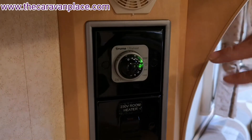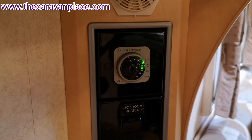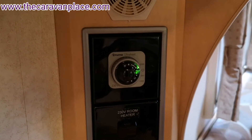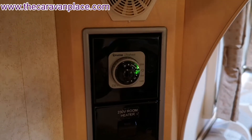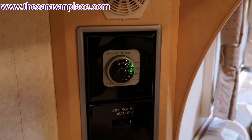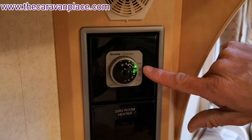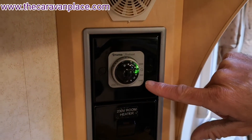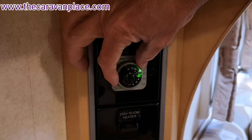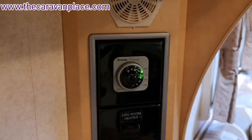The setting will be defined by how quickly you want the van to heat up, but also if you're on a site with low amperage you may need to run it on 500 if you're running other things on electric as well. We're on the sales pitch so we can run it at two kilowatts to get it warm and toasty quickly. As I put that onto 500, 1000, or 2000 you'll see the little green light illuminate, just to confirm that it's all working.